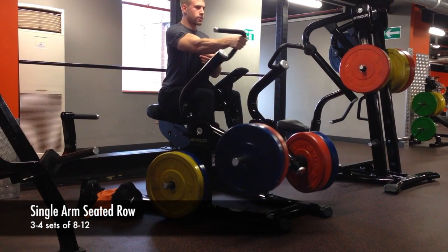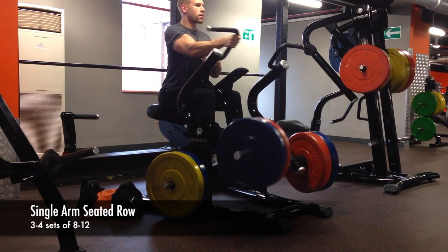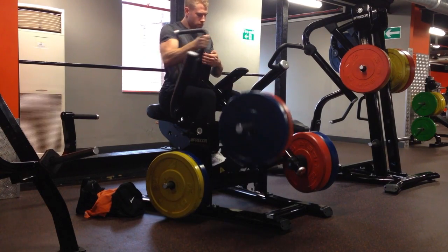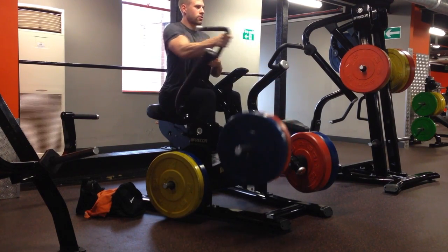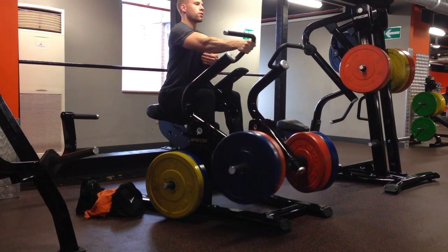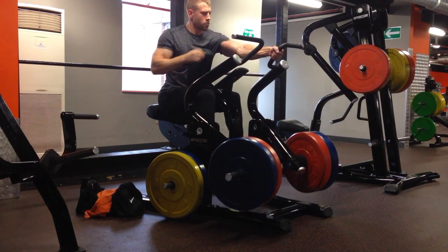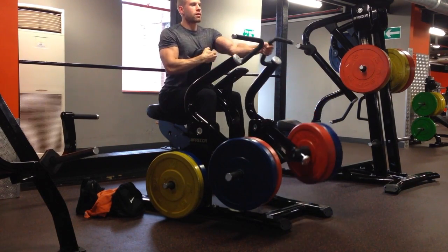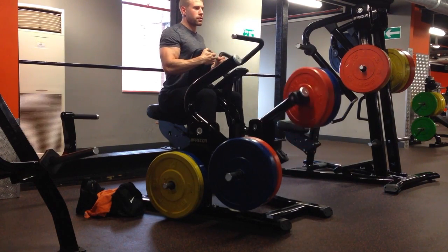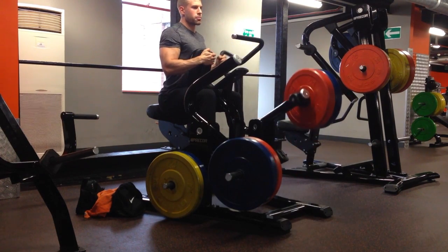Next we're straight into single arm seated rows. These are really great for focusing on your lats. Make sure you can control the weight you're using — you can go a bit heavier here, but make sure you're not doing any jerky movements and that you can bring the weight all the way back in a controlled way with your elbows all the way back. Keep your chest up. A little technique I like to use because you have a free hand is to tap your lat muscle as you contract it — that gets a much stronger contraction. It's a really good old-school technique.